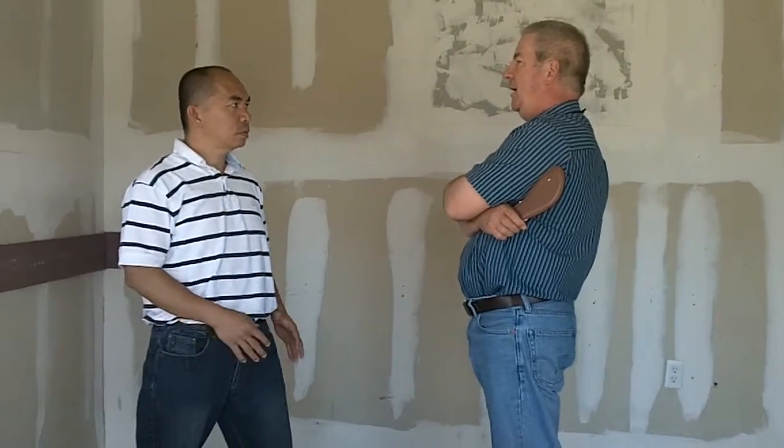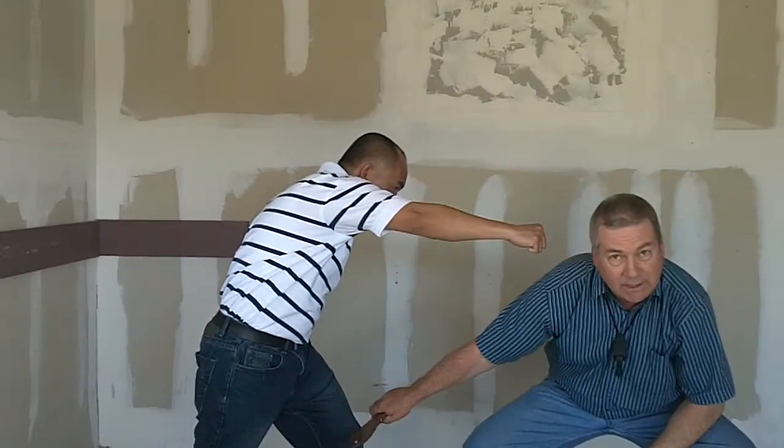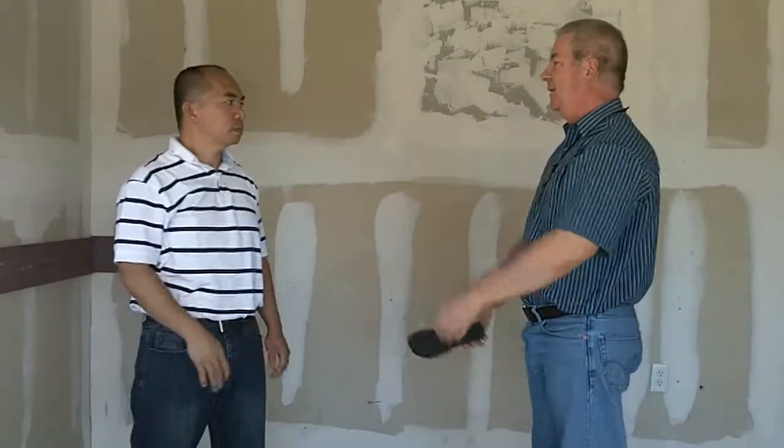As the opponent starts to grab or hit, he steps straight back and hits to the kneecap — either the kneecap or the thigh. We're going to modify this.